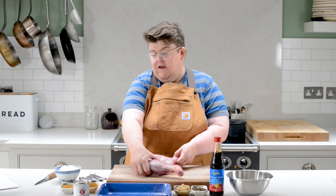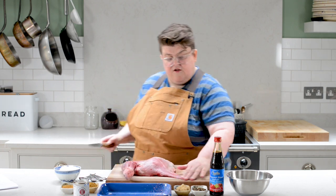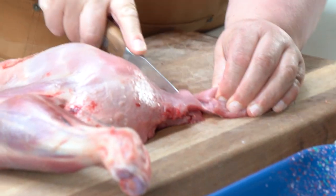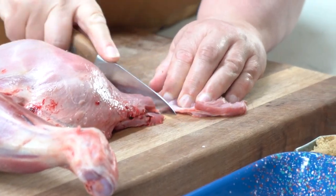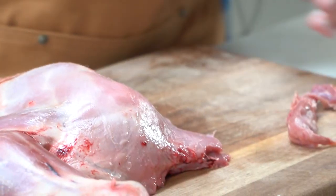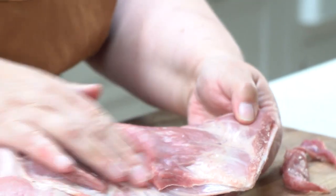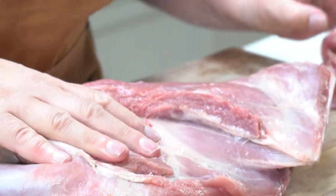First of all, what we need to do is just trim off any bits that are so thin that they'll just overcook and be wasted. Other than that, this goat is pretty good to go. If there are any big sinewy parts you can take them off, but yeah, that's perfect.